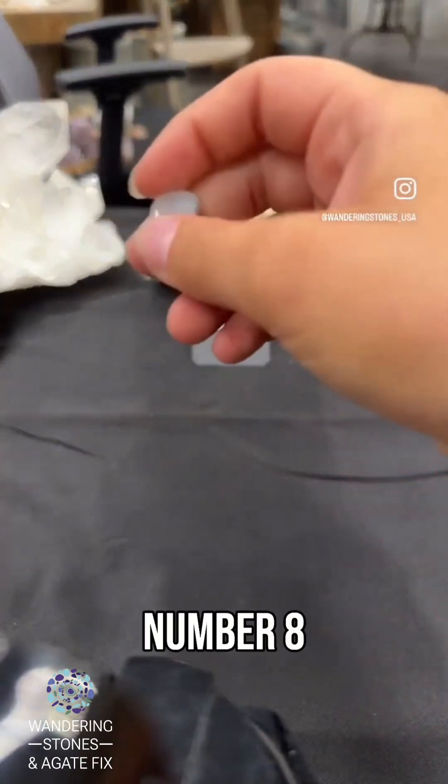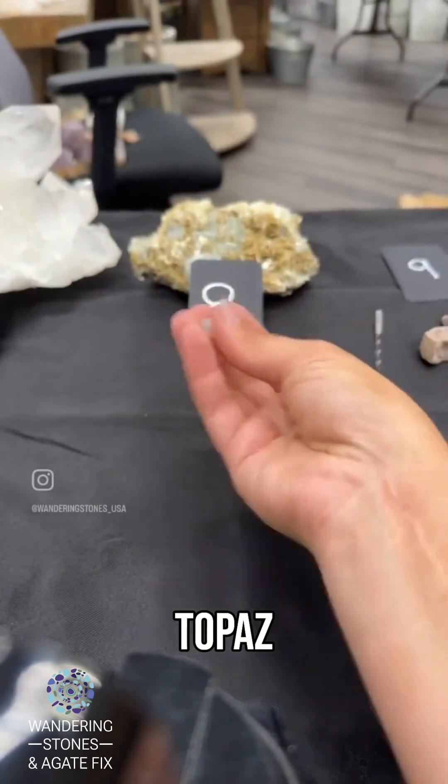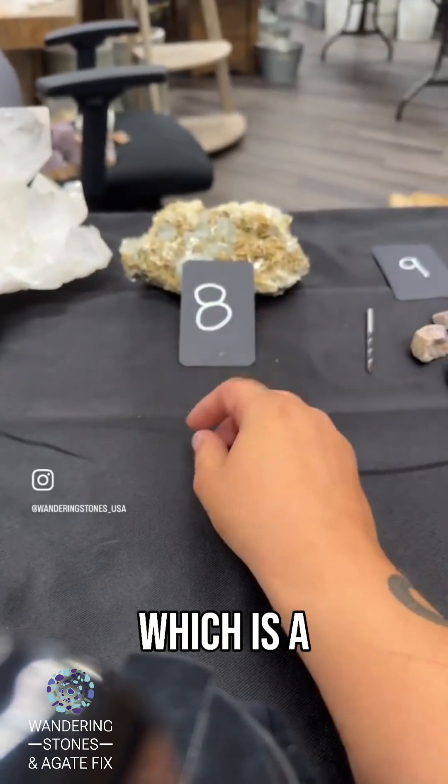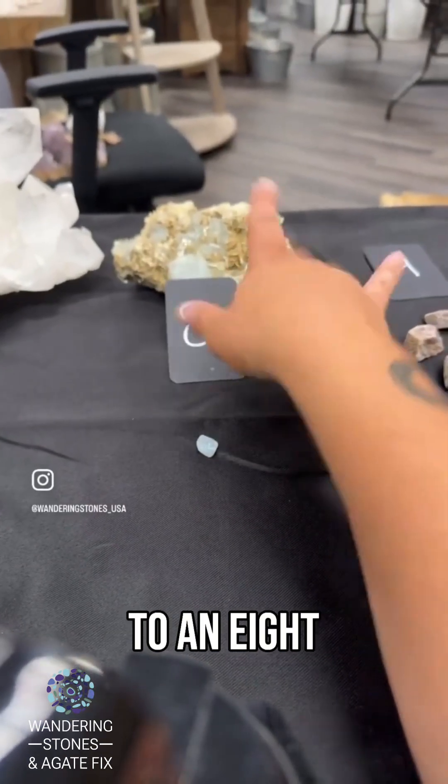Number eight on the Mohs scale is generally represented by topaz. I couldn't find any topaz, but I found some aquamarine, which is a beryl mineral. Aquamarine sits at about an eight to an eight and a half.